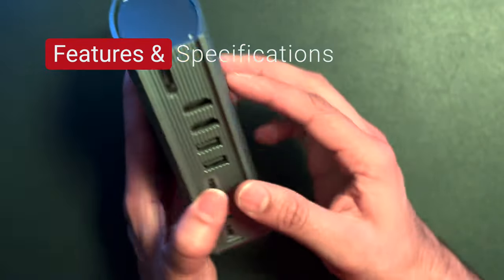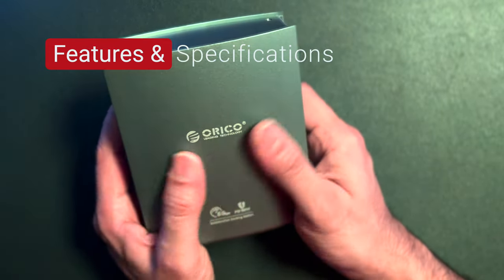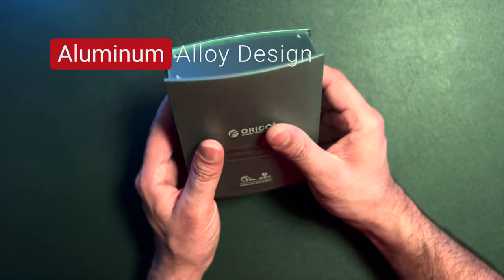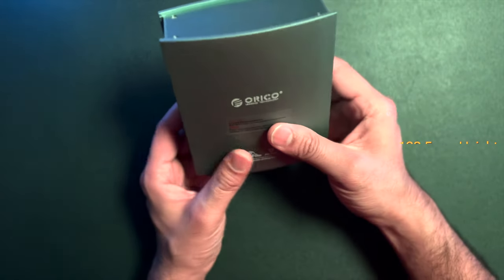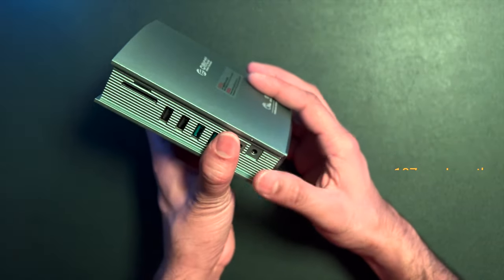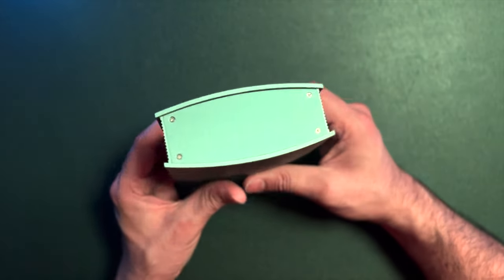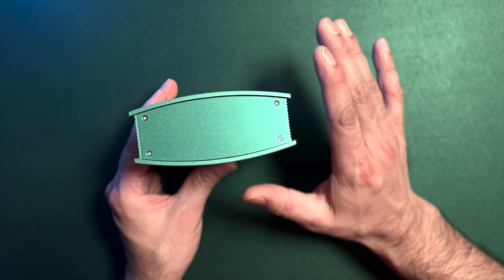This device feels solid, undoubtedly. There are a few things I'd like to mention about the overall design and dimensions. Its height is 133mm, its length is approximately 107mm, and its width is about 48mm. This is not a device you can carry around — it is made for a desk setup. You need to remember that.